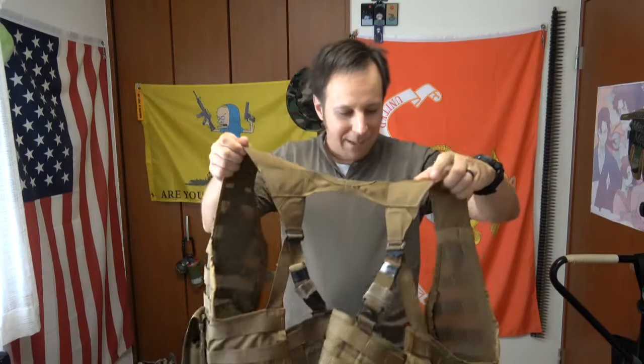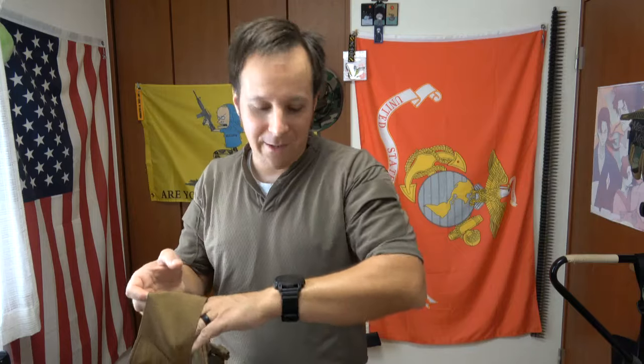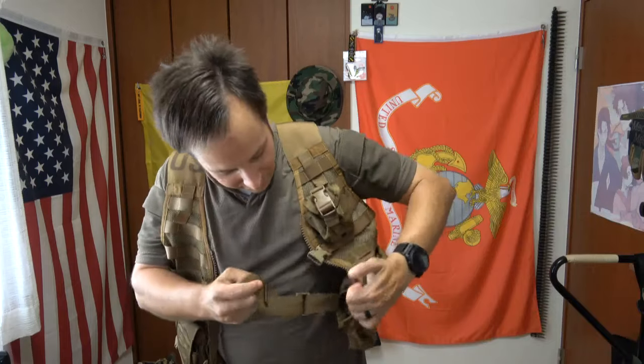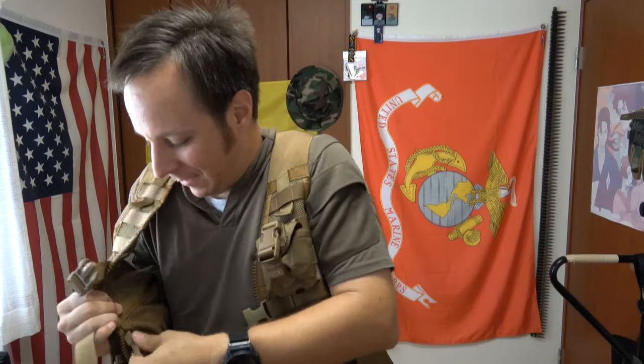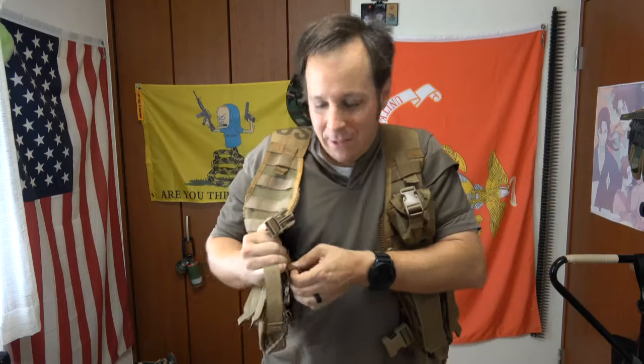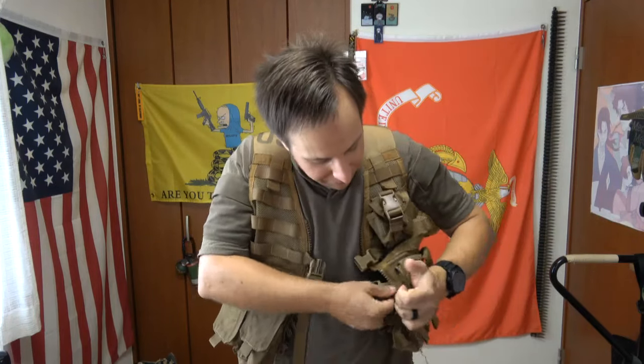This is actually one of the most recommended chest rigs if you're just getting started and you don't really know where to start — this is a pretty solid choice. And of course you've got your classic US label right here, so people don't think you're from some other country. They're relatively inexpensive and they do pretty cool stuff.